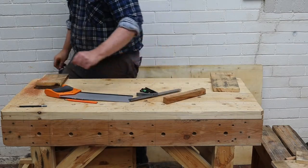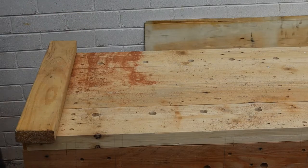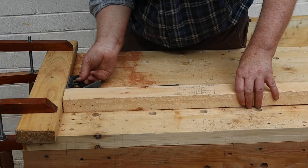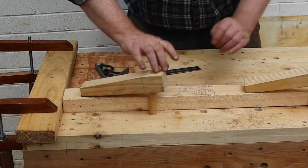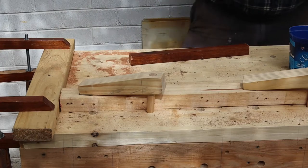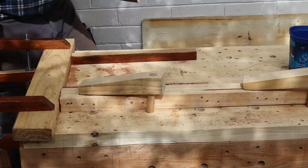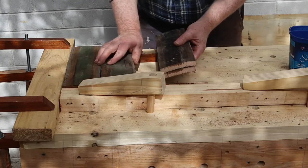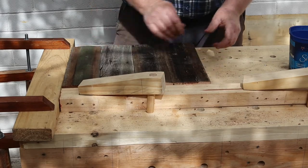Now that we've finished the cutting we can start on the assembly. I'm setting up a couple of boards on the workbench top as an alignment jig. This will make assembling each side panel much faster. Lay two corner blocks on the bench top, then place four of the cut fence palings on top. Press them up against the alignment jig.